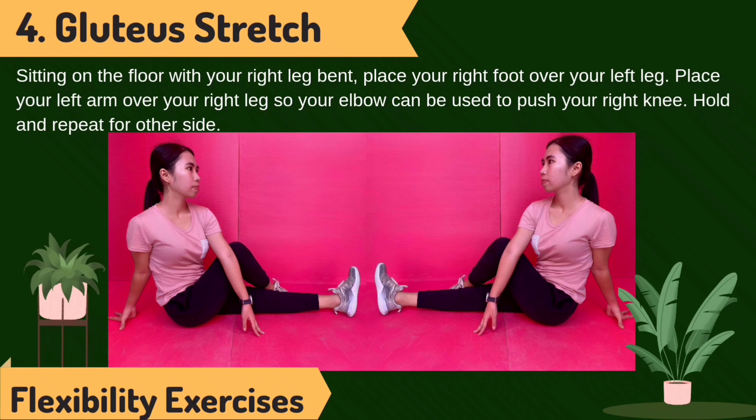Do the use stretch. Sitting on the floor with your legs extended, place your right foot over your left leg. Place your left arm over your right leg so your elbow can be used to push your right knee. Hold and repeat on the other side.